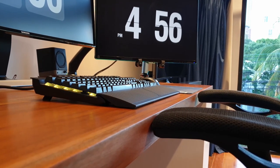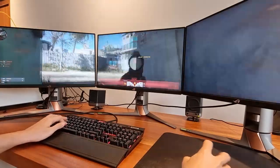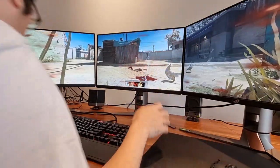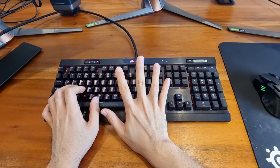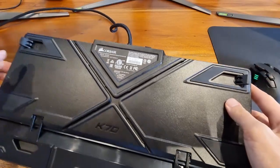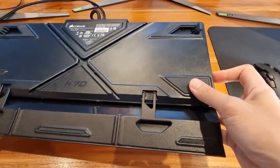The height adjustment pads coupled with the wrist support provide an extremely comfortable typing experience. I don't feel a strain on my hand joints whatsoever. I definitely feel a strain though if I am using the wrist support without the height adjustment. If for any reason you prefer not to raise the height of your K70, then it would be best to enjoy the K70 without it for a more comfortable experience. The adjustment pads, wrist support, and other key elements of the belly of the K70 have rubber layers which protect your table from scratches.